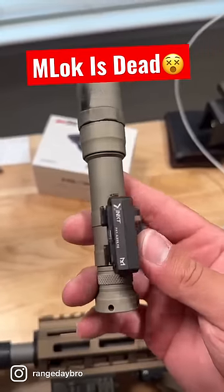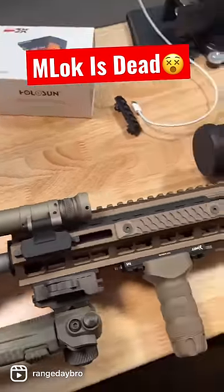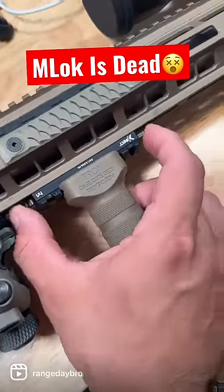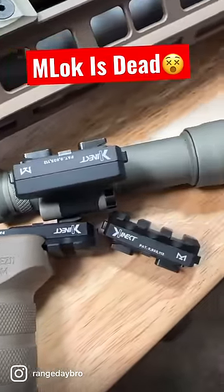They even make one for Surefire lights. This will help for all the poor guys out there like me who have one set of accessories but multiple guns they want to run them on. They lock up pretty solid. All you have to do is push these two tabs to release them. They come in all different sizes and shapes, so whatever your application is, they have one for you.